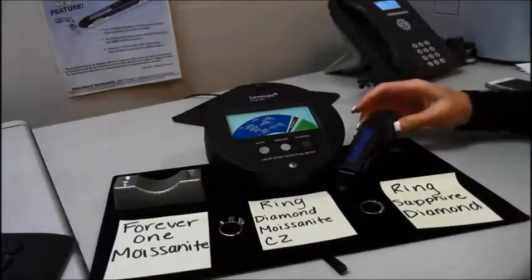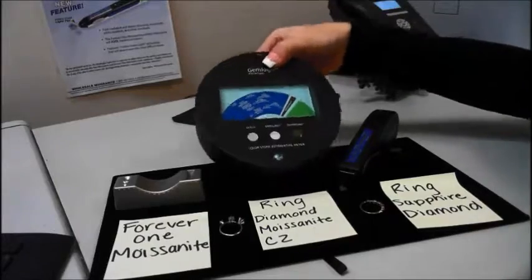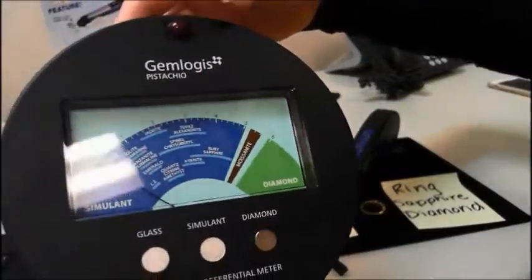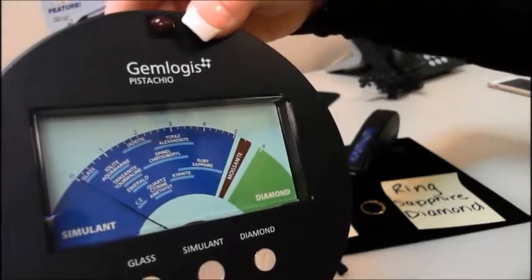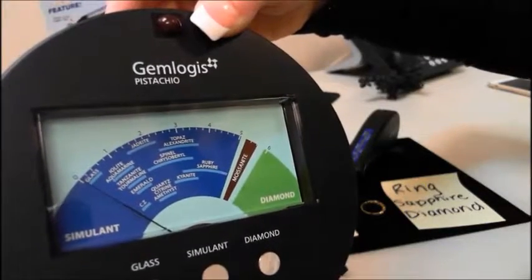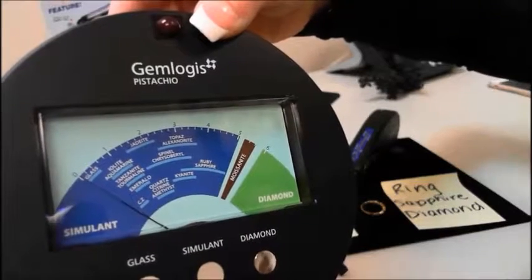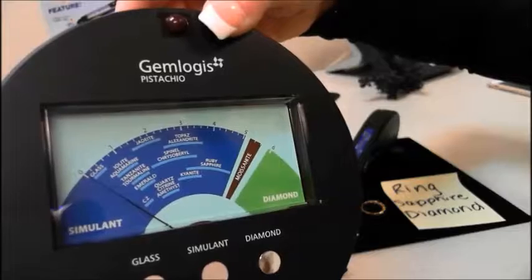The Pistachio basically gives you a readout of all your colored stones. As you can see, there's glass and CZ, kyanite, topaz, ruby, sapphire, moissanite, and diamond. So it's really useful if you want a readout of those colored stones.